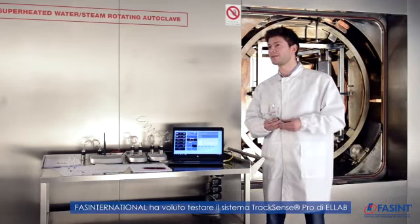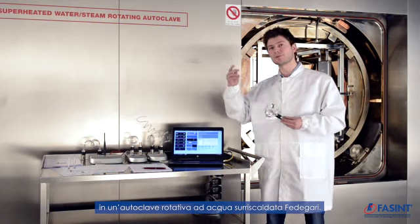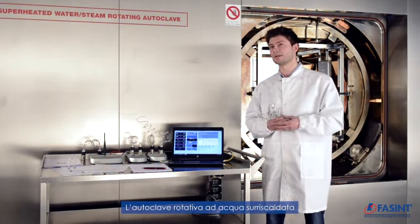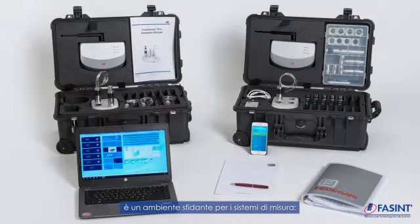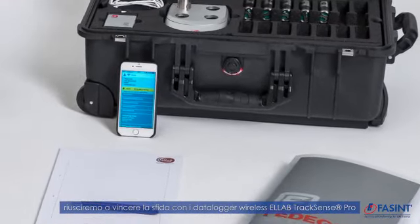Hello, the Bay-Ellapus Building R&D Center of Fidigari, Italy. We are here to validate a rotating overheated water autoclave. Overheated water is a challenging environment for measuring systems. That's why we are using wireless radio transmitting loggers from Ellapus.